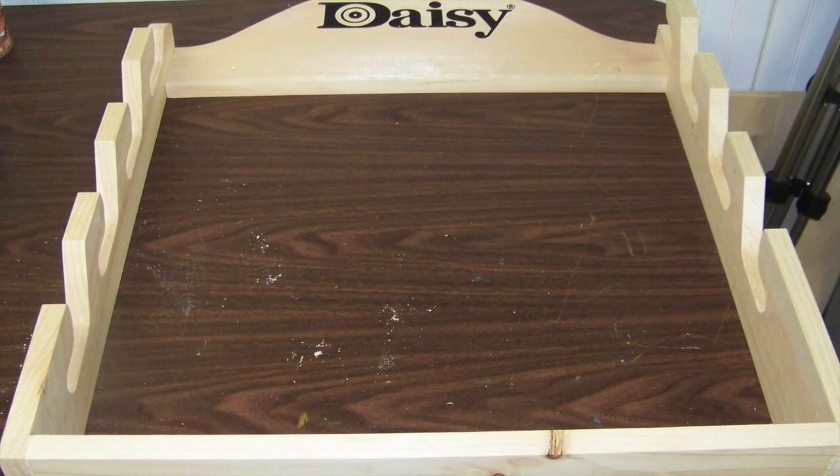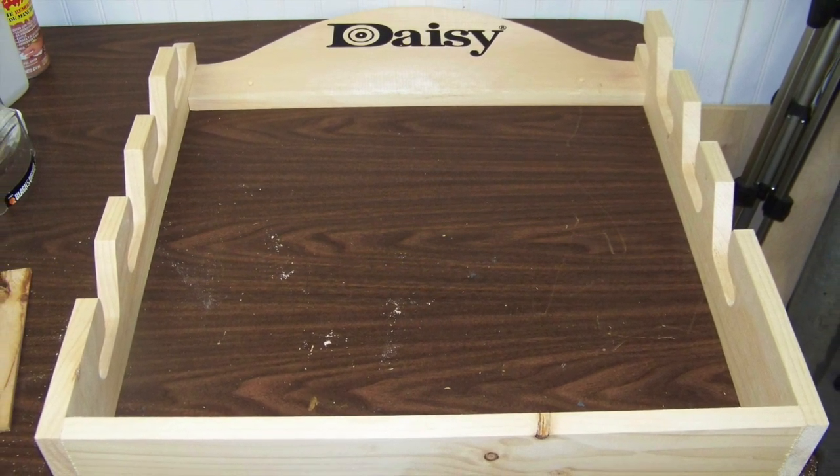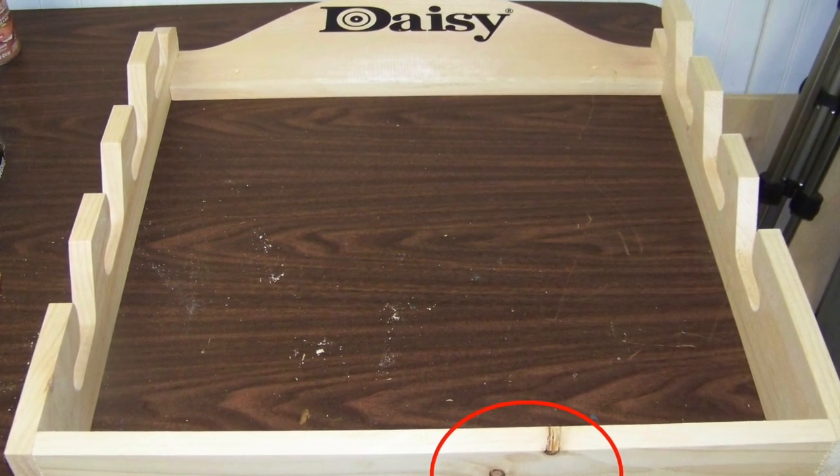The Daisy BB gun rack should lay completely flush on a flat surface once fully assembled. In addition, the bottom wood piece should be flush with the sides. If there are knots in the bottom wooden piece, you could hide them by placing that side face down.